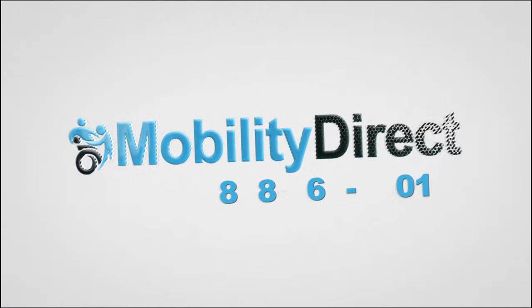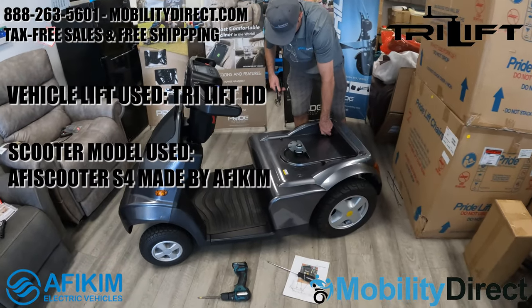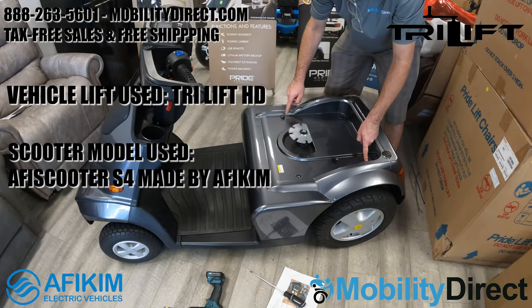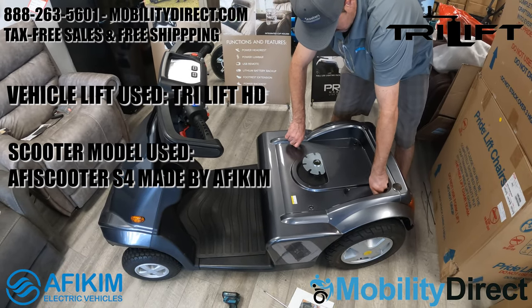Hello and thank you for watching today's tutorial video. We're going to show you how to install the lifting bracket for a tri-lift, which is a vehicle lift application. We're going to be installing the bracket for that vehicle lift onto an Afikim Model S4.